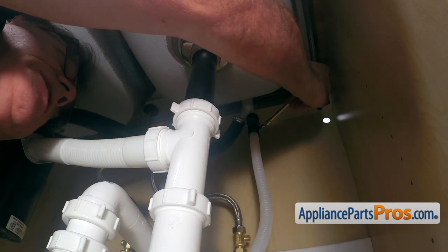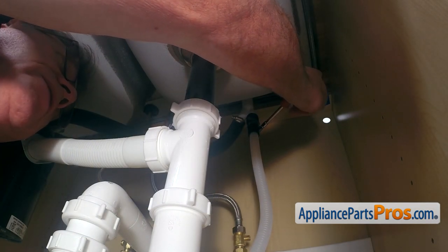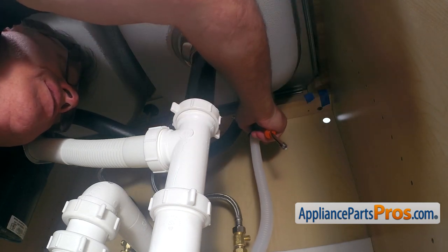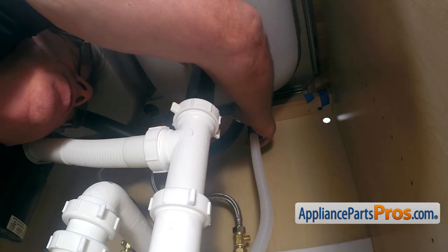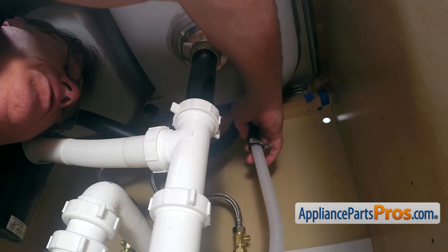Using the 7mm nut driver, I'm going to loosen up the clamp, move it down, and then take off the hose from the air gap. Be careful — it might have some water in there.